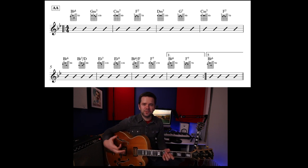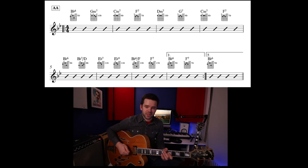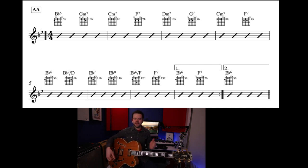This song is normally played at around 240, maybe 280 BPM — sometimes quicker — so we're going to keep things slow today so you can keep up with the changes. Here we go, A section twice. One, two, three, four: B-flat, G minor, C minor, F — then D minor, G7, C minor, F7 — and then the build-up. Give us the E-flat, the E diminished, then the first time bar back to the beginning. Second time bar: B-flat 6. That's your A, A.